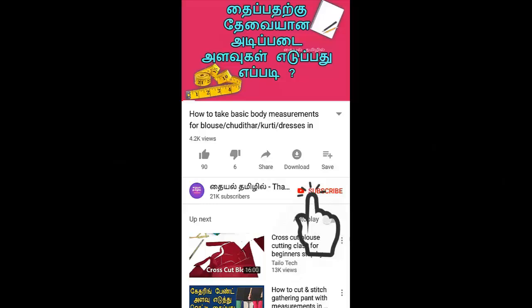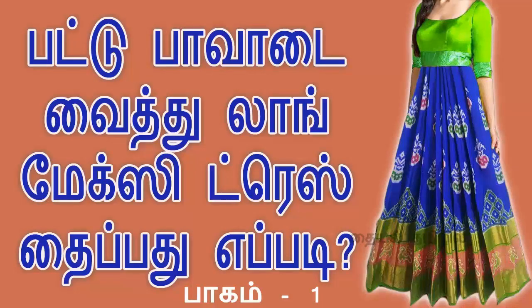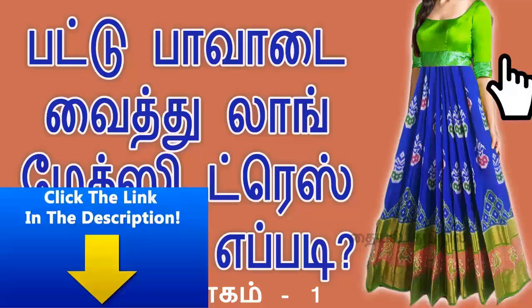Please press the bell icon so you don't miss any video notifications. This video is a cutting video. You will see the details in the description box — please check it out.